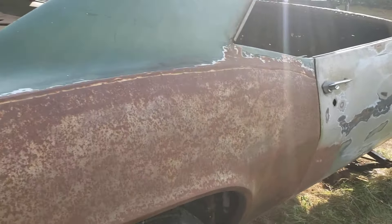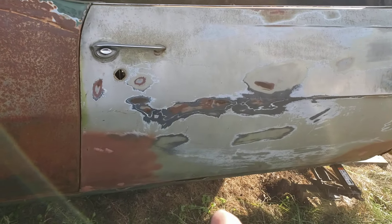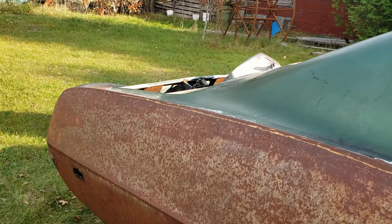What you're looking at is a '69 Firebird. Doors are really good. There's a quarter skin on here. We're going to have to sandblast the hell out of it, but it'll be all right.